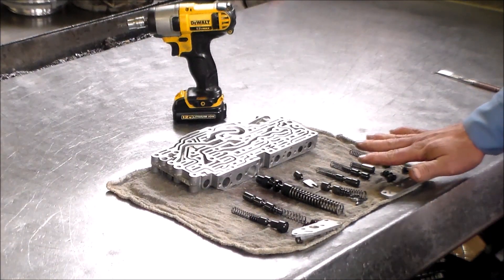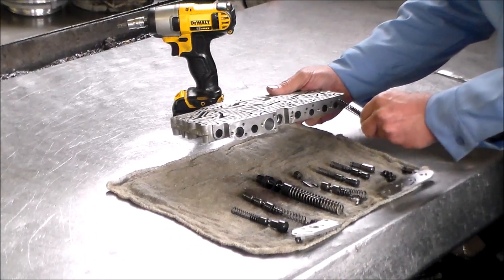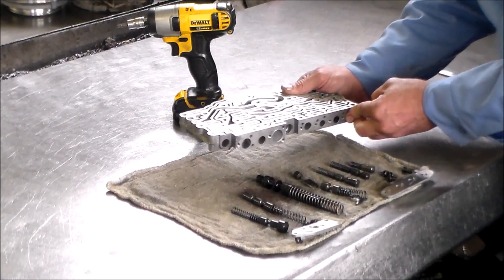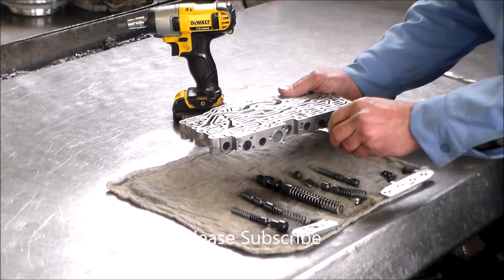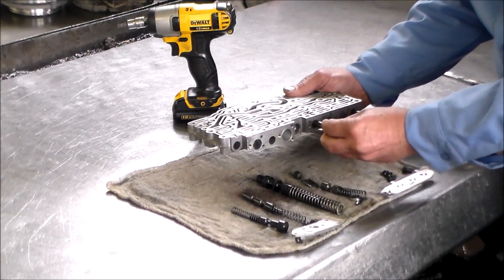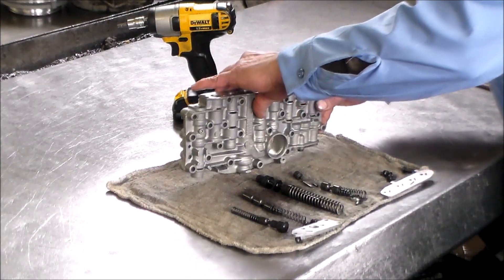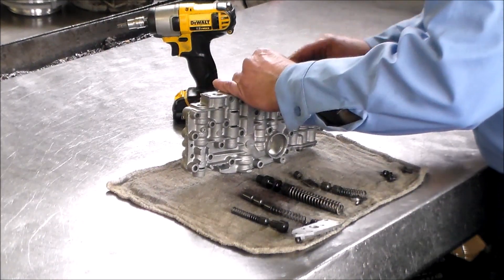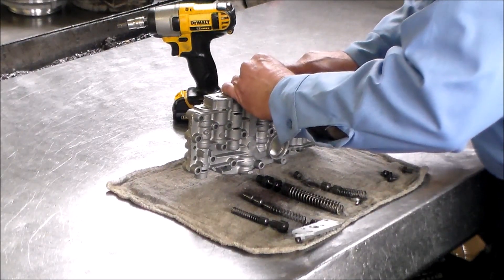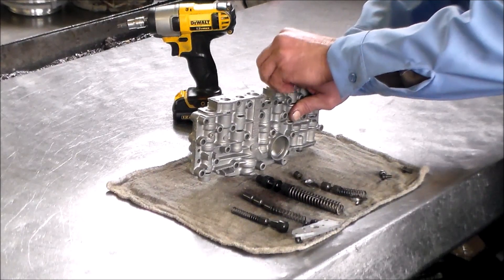We're going to start with this section here because this is fairly simple, then we'll put this valve in, and then the heavy spring section will be a little tough. I'm going to go ahead and start feeding these valves in. This is the accumulator for EDS2. I cleaned all these valves up and everything looks good. Let's put the bolts in here — I've got it held down.